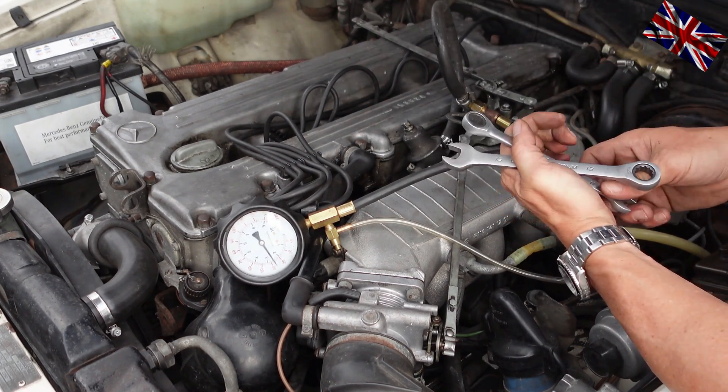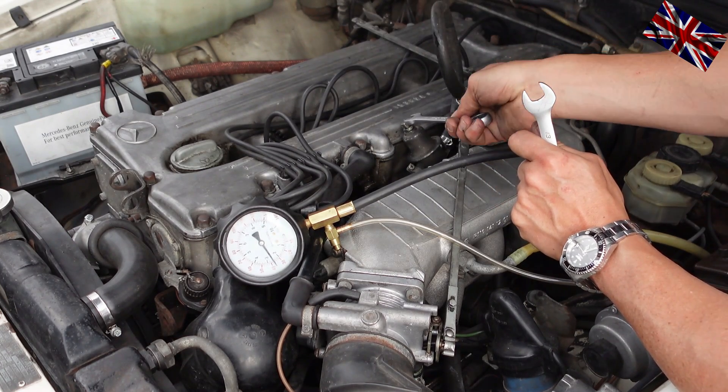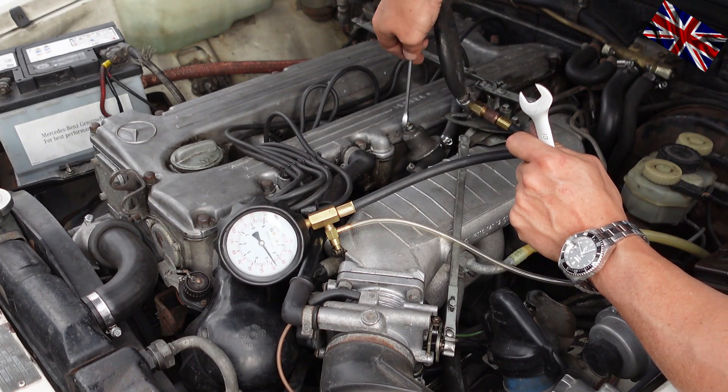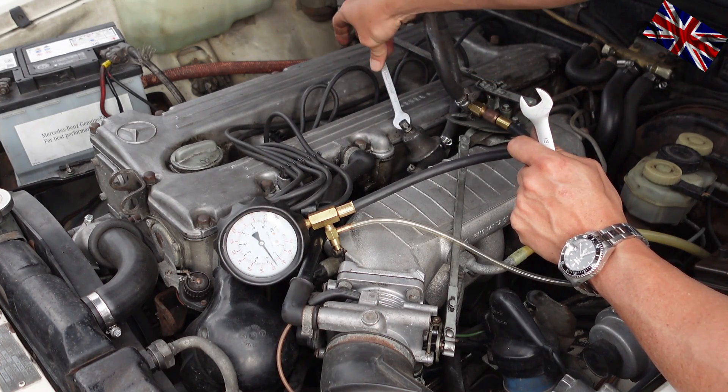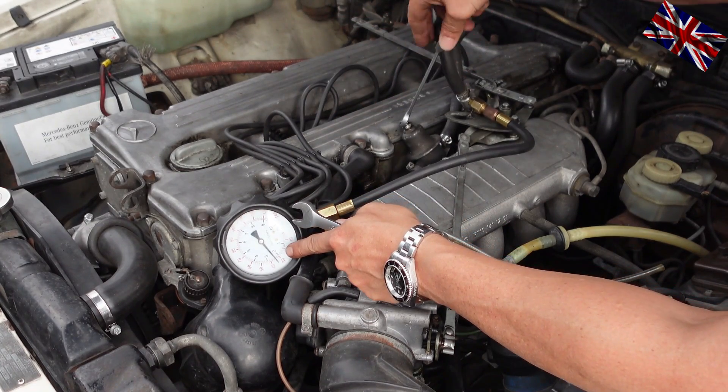First, loosen the bolt and turn to the left with a spanner size 10 to decrease pressure. Have a look at the dial — see the needle, pressure is dropping. I keep turning — hear that, the idle is getting smooth and constant.